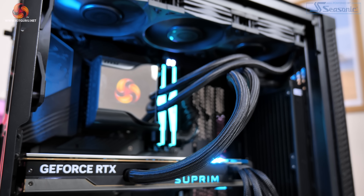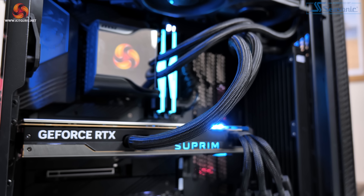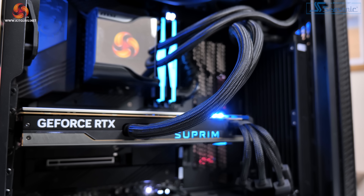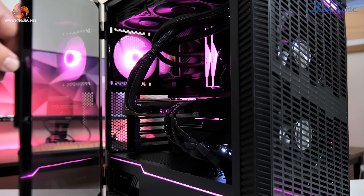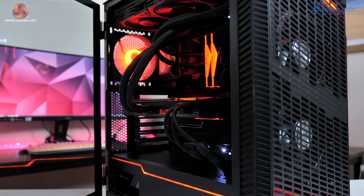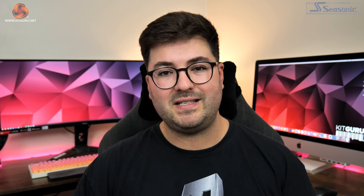I'm using the MSI Velox 100P airflow case, which is a pretty standard mid-tower at 231mm wide, and while I could get the side panel on and closed it was definitely putting pressure on the tubing. Having rotary right-angle fittings on the side of the card really would have been ideal here, as the tubing needs to be going upwards and not outwards.